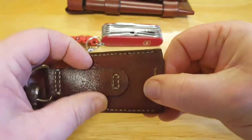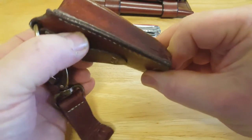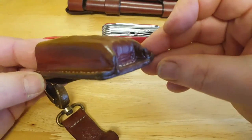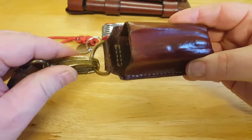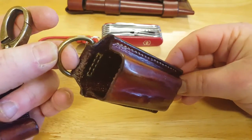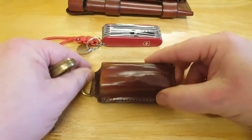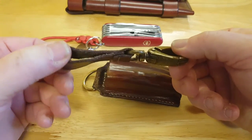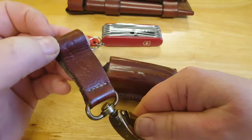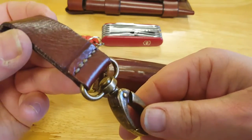It's got the belt loop on it as well, so if you want to go with a belt that's there. I always use it as a dangler. It's got the hoop on it - this is detachable. Great stitching.